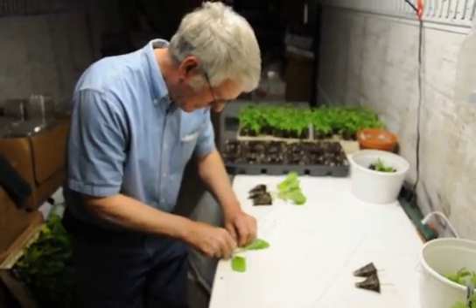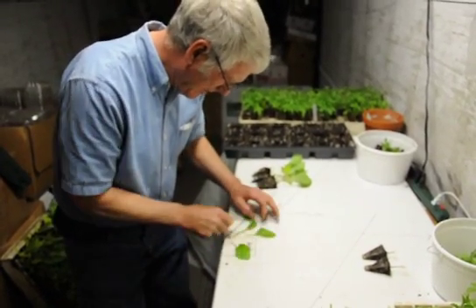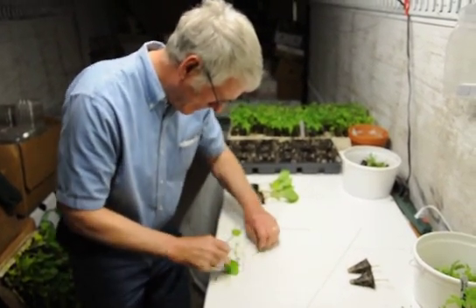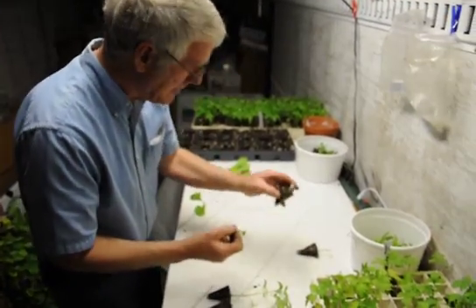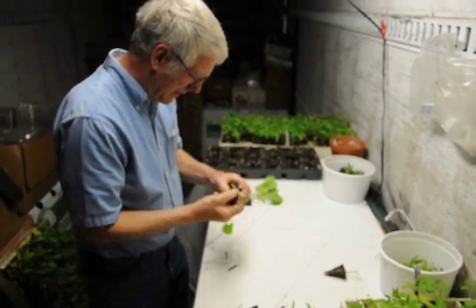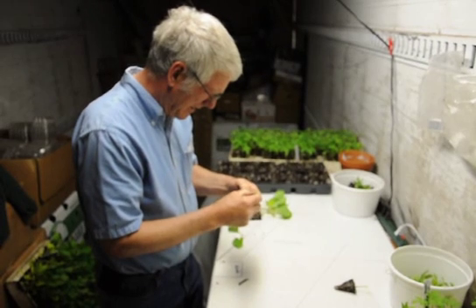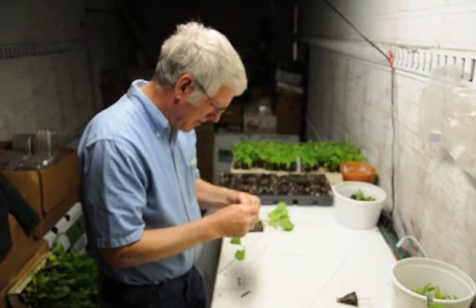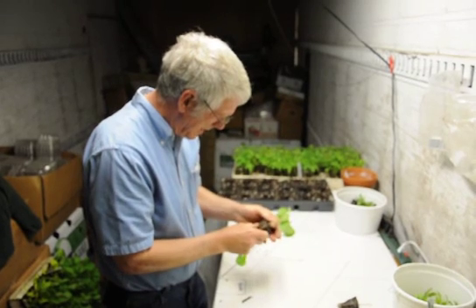We'll trim the leaves off to take a lot of the stress off the plant while it's healing in our hospital. I've already cut these rootstocks and I'll match up the 60-degree cut with the 60-degree cut on the tomato rootstock.